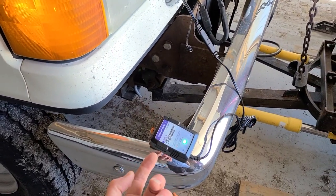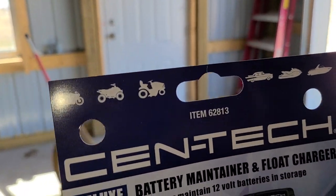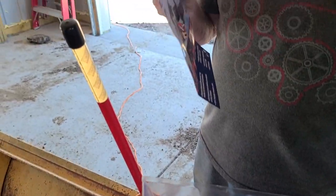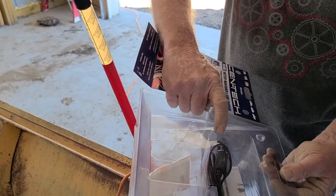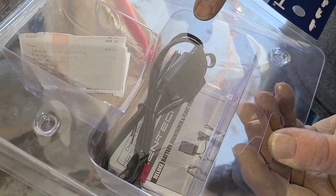I'll go ahead and link it in the description box below. We picked this one up at Harbor Freight — this is the model right here, the Syntek, model number 62813. We'll try to have it linked in the description box below, but it's available at Harbor Freight for about eight dollars.